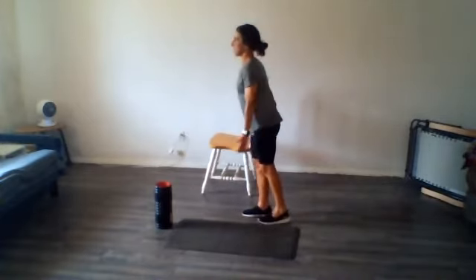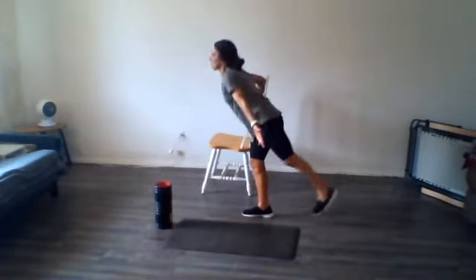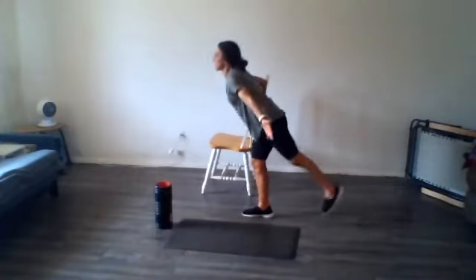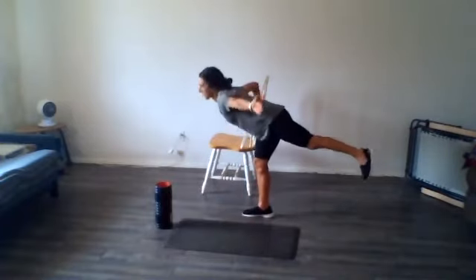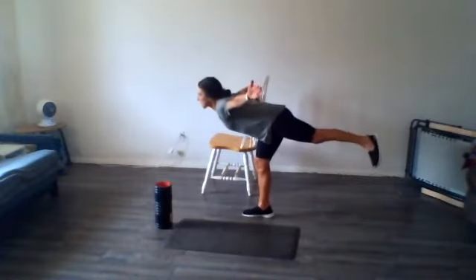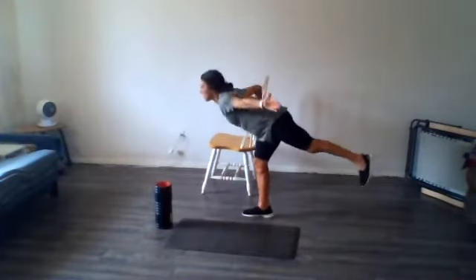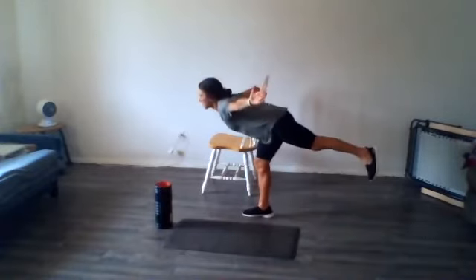Before we switch sides, we're going to do some hip hinges. I like to call this one the bobbing bird. You're keeping one leg straight, the other leg try to keep it parallel to your body as much as possible as you hinge at your hip and reach forward, arm coming out to the side. Let's just do two more on this side.